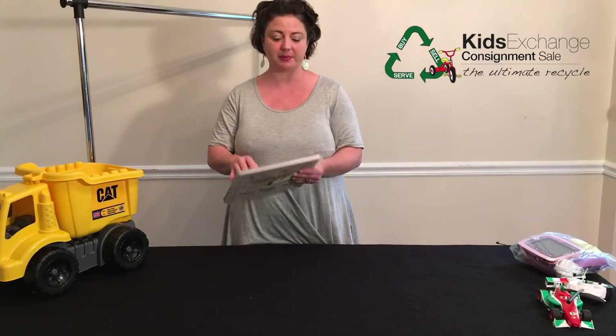In this case, this book has a paper back and front, so you would take your tag with painter's tape — you can buy the blue painter's tape — and tape your tag to it that way. You wouldn't want to use plastic packing tape on books and toys that have paper, because it's going to rip the paper when the shopper tries to pull the tag off.